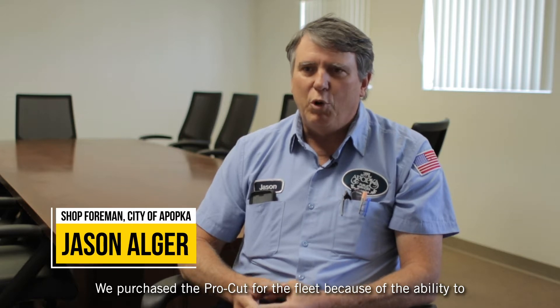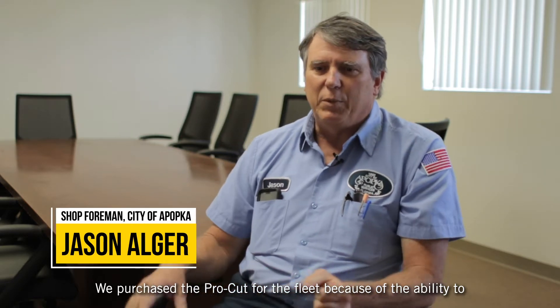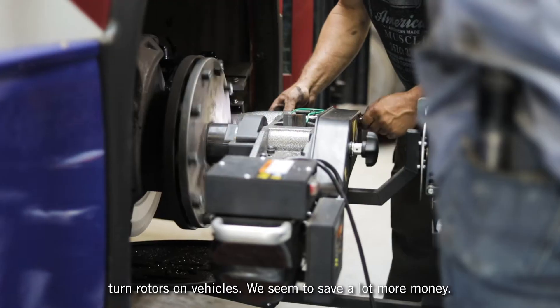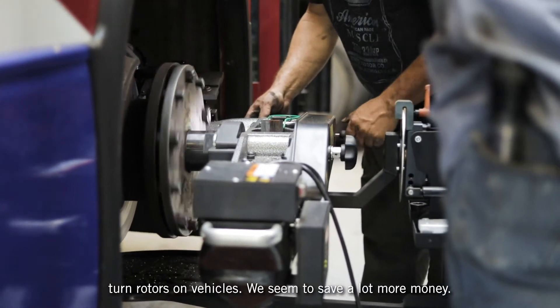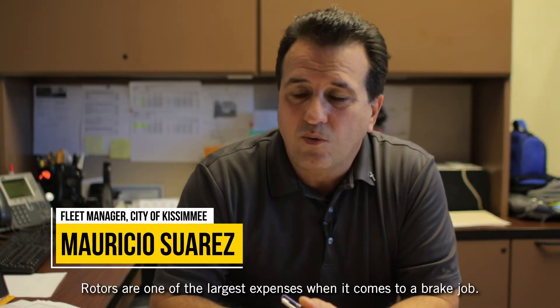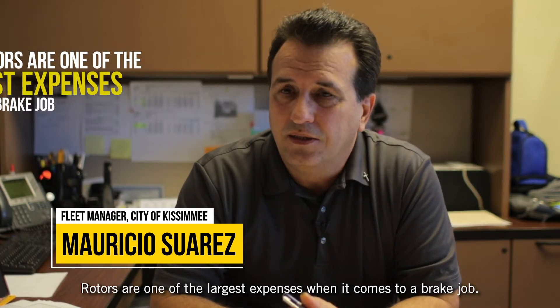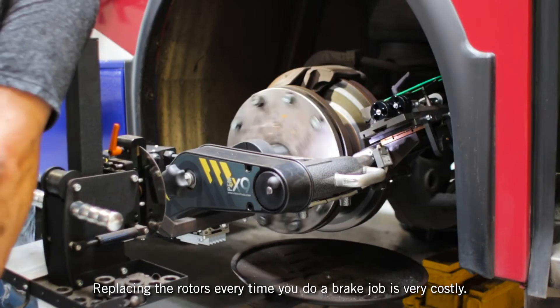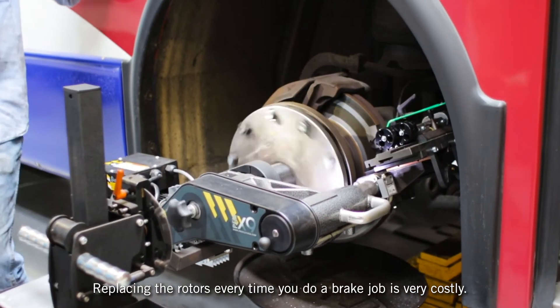We purchased the ProCut for the fleet because of the ability to turn rotors on vehicles — we seem to save a lot more money. Rotors are one of the largest expenses when you come into a brake job, and replacing the rotors every time you do a brake job is very costly.